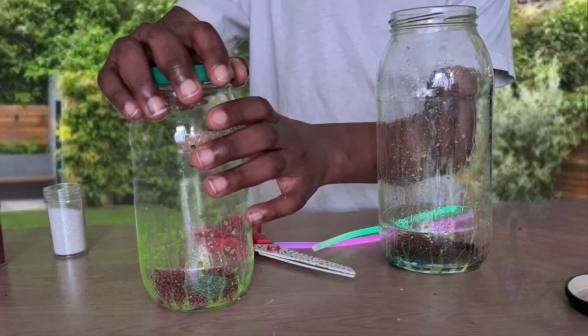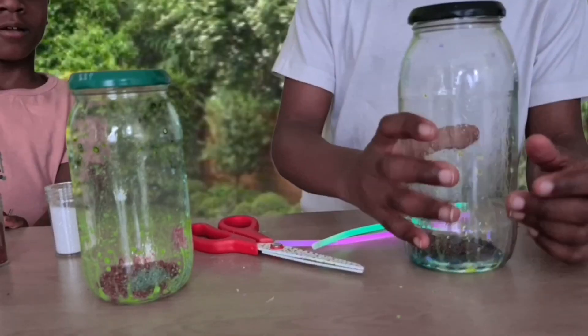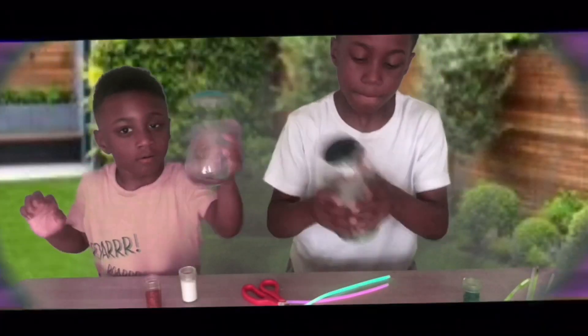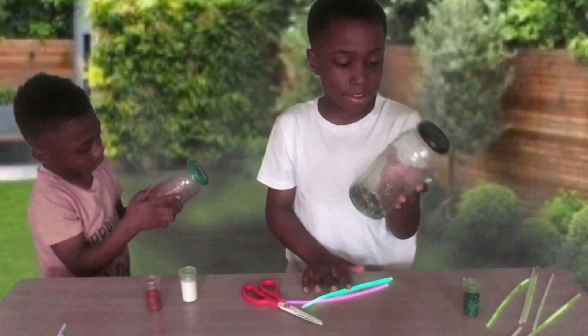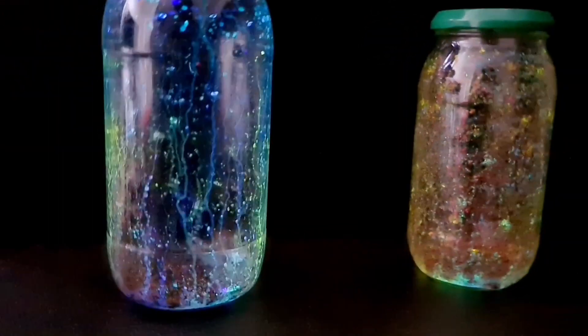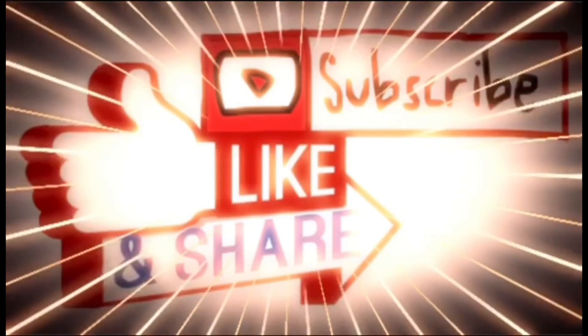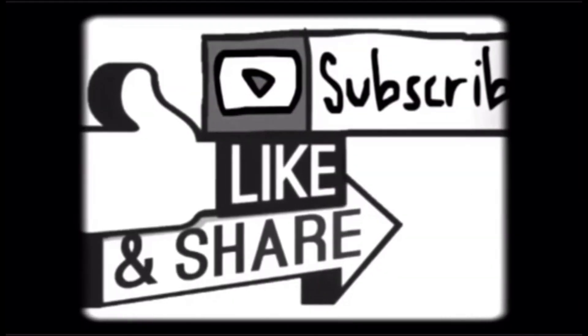Now you have to shake your jar around. You need to shake it all about. Shake your jar around. It's getting more of an effect now. So this is a quick and easy trick of glow-in-the-dark jars. I'll catch you in the next science episode. Peace. Don't forget to subscribe, like and share this video. Bye.